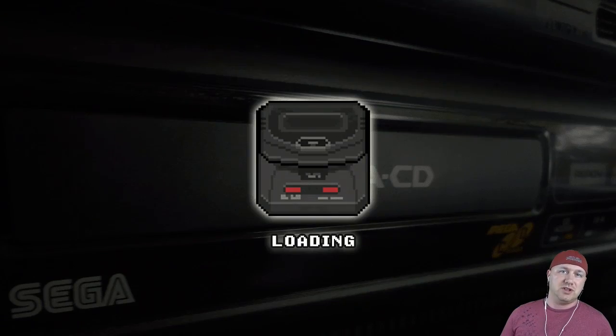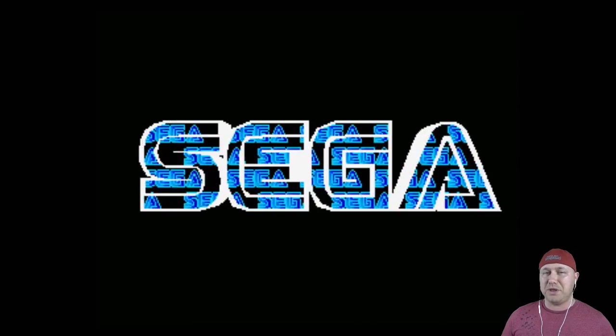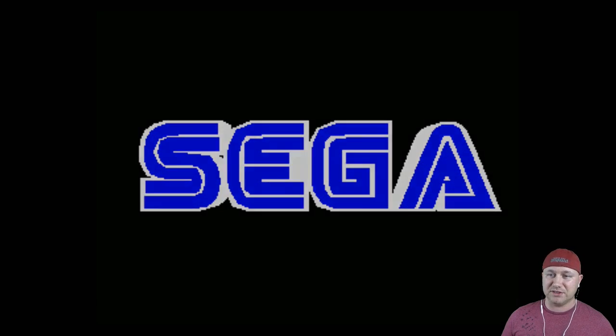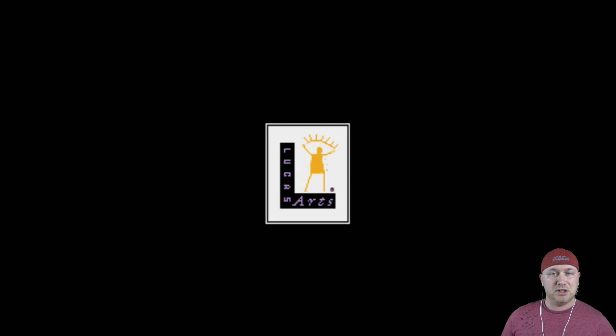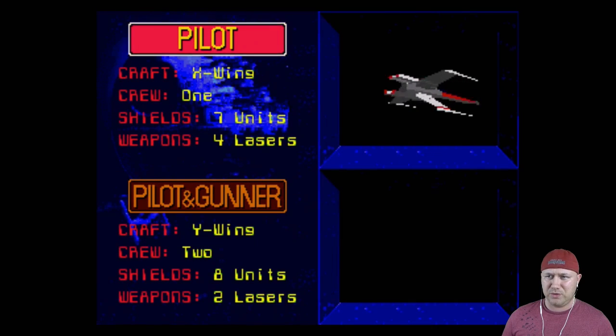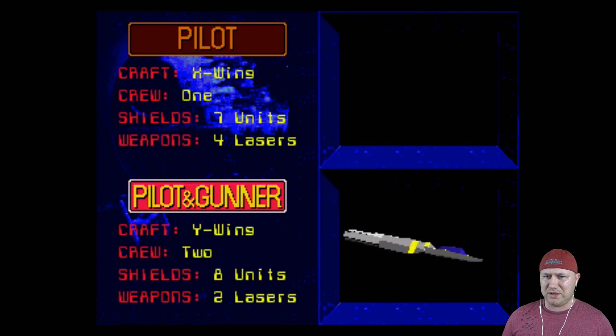On to Star Wars Arcade. A lot of people wanted the arcade version to work, but unfortunately it doesn't because it has 3D graphics. This 32x version seems to run perfectly. You can choose between modes — this one is enhanced with extended and more challenging levels.